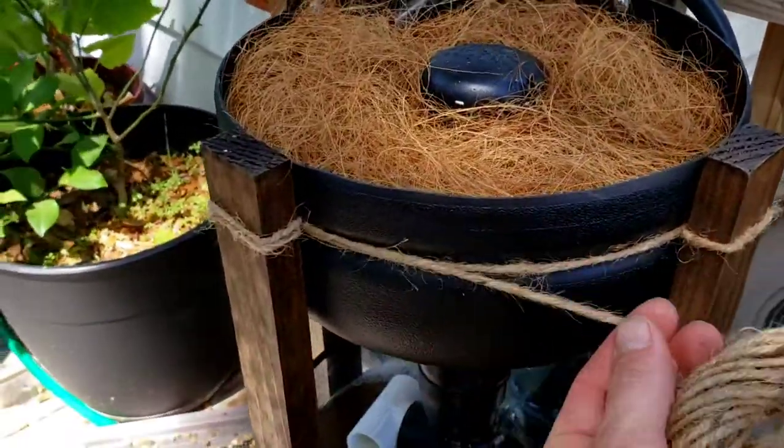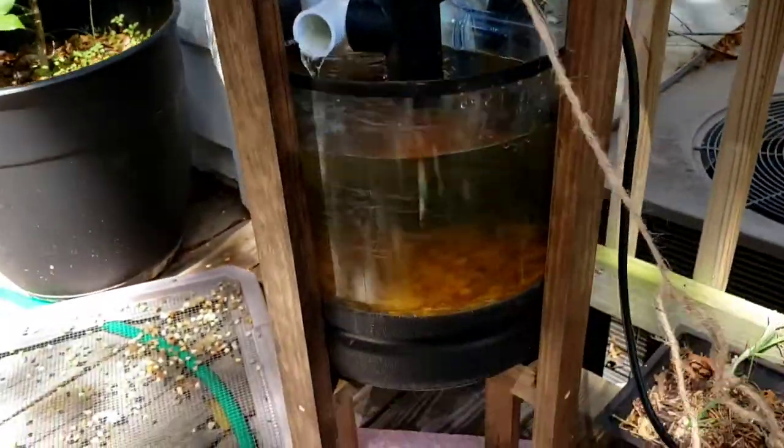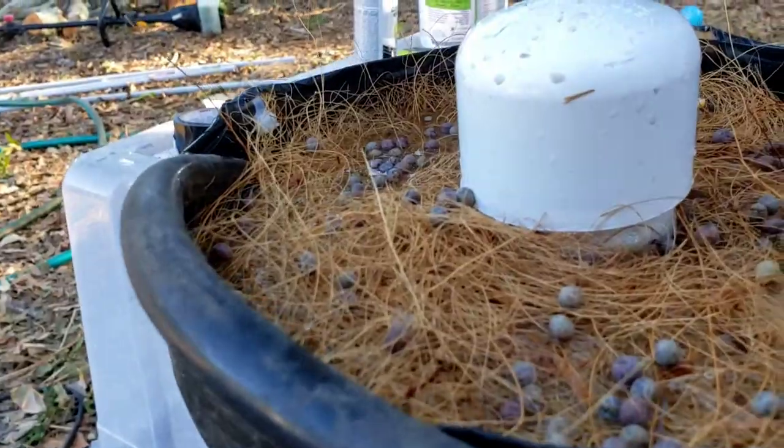Just weaving this rope on there now. I'm going to weave it around, do a little twist around all these, and then probably do the same thing down here at the bottom and on the top.